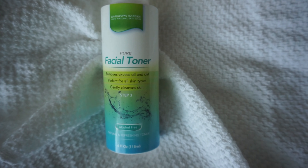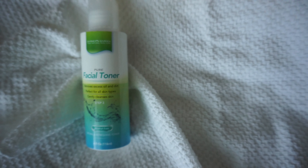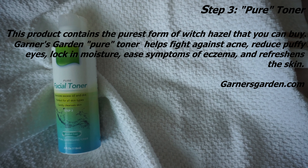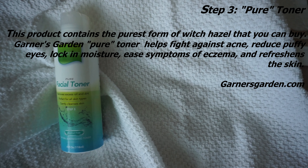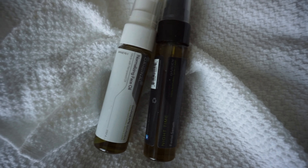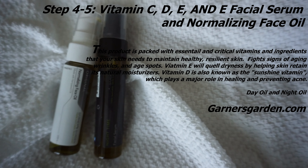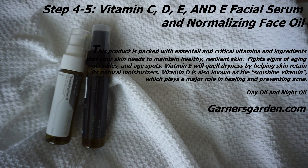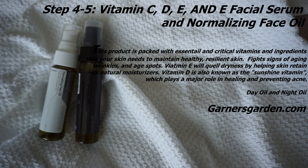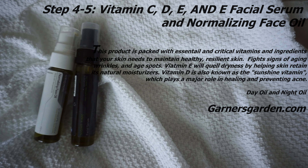Step three is the facial toner, which is their purest form of witch hazel. It fights eczema and refreshes the skin — I suffer from eczema badly, and it's supposed to work for that. Steps four and five are your face oils for day and night, packed with vitamins C, D, and E. The one with the white top is the day oil and the black top is the night oil; the night oil is a little bit heavier.